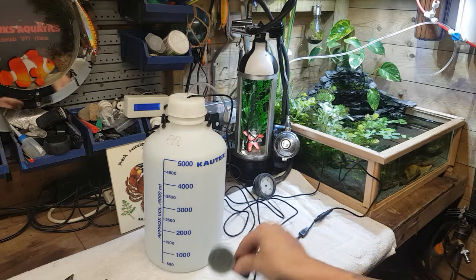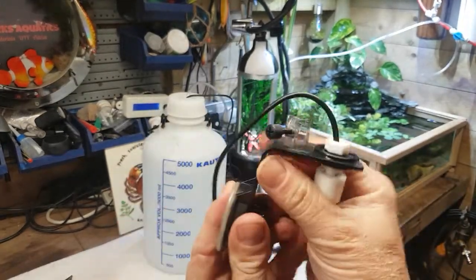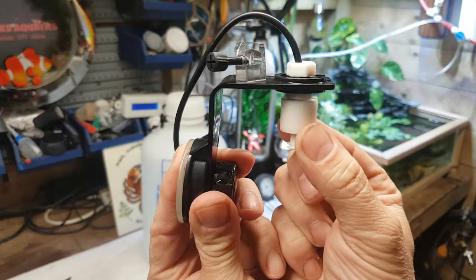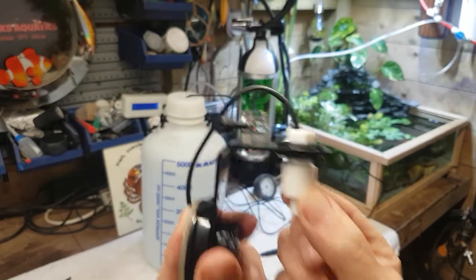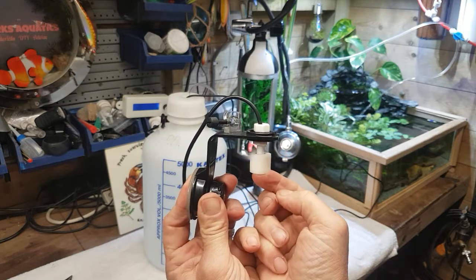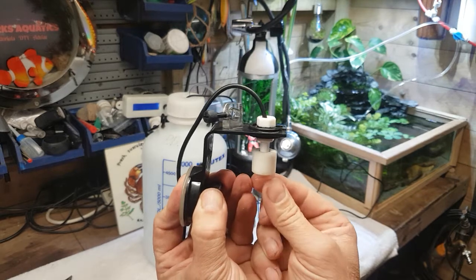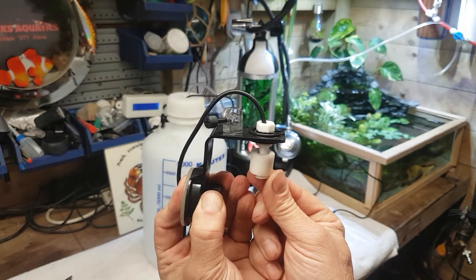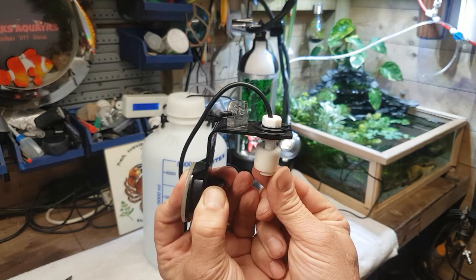Now we come to the float switch bit. Imagine that's in the tank - keep your eye on that pipe. As your water level slowly drops, that switch comes on and you have your water going into your system topping it up. Then as soon as it raises back up to that level again, it shuts off. It drops a fraction - on it comes; up a fraction - it shuts off. So you can imagine it's topping up in minute amounts every time, keeping that stability in your shrimp tank spot on.